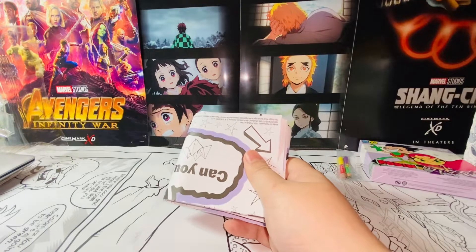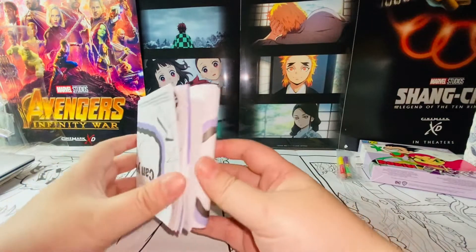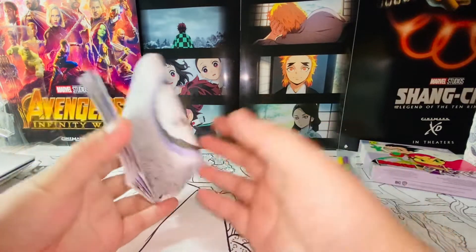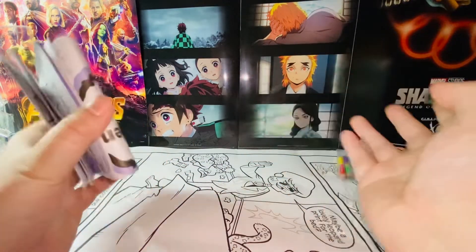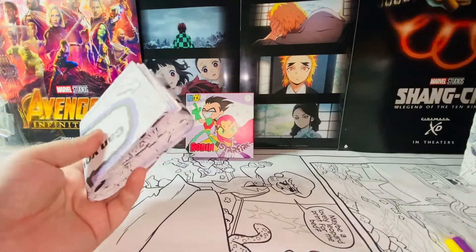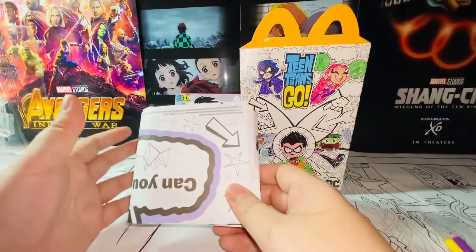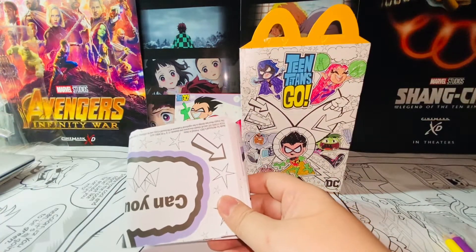My parents would limit my allowed time to play video games — usually only on the weekends. I wasn't allowed to play computer games except on the weekends either. After I got into junior high things changed, I had more freedoms. But prior to junior high, as a little kid in primary school, most of the time I had to create my own toys because my parents weren't really buying me a lot.